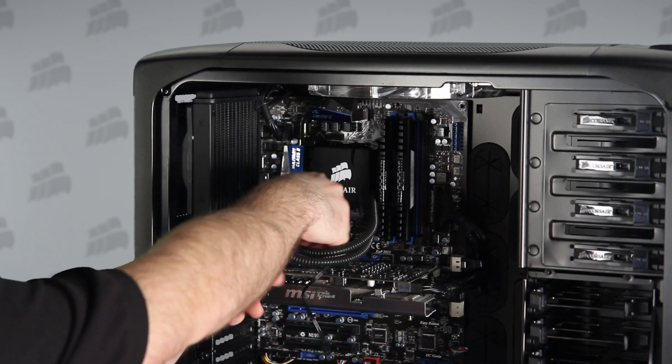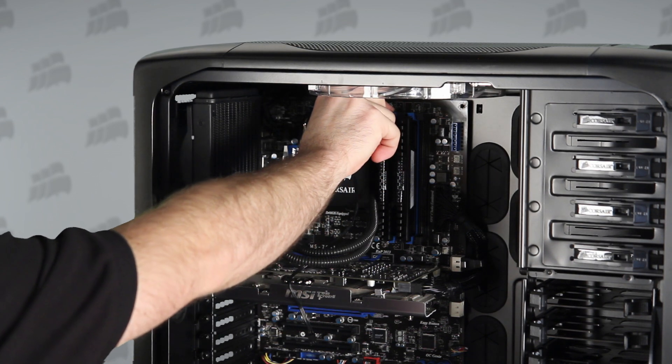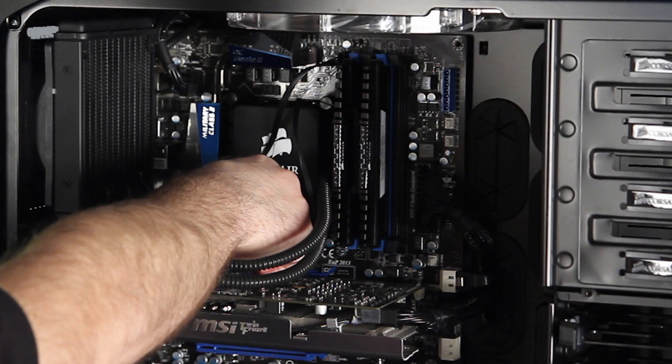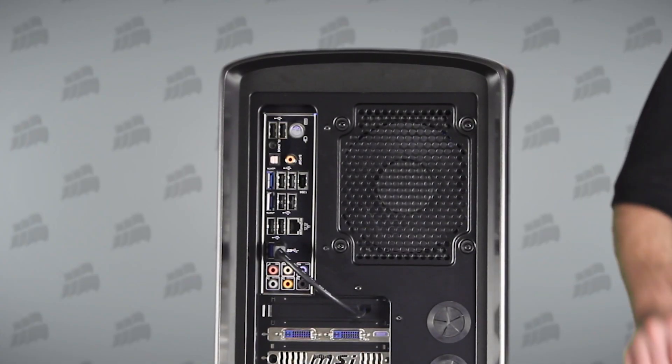The H60 gets its power from two connections to the motherboard — one for the fan and one for the pump. We turn on the system and it's ready to go.